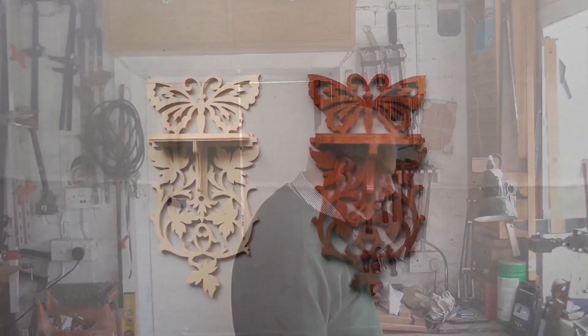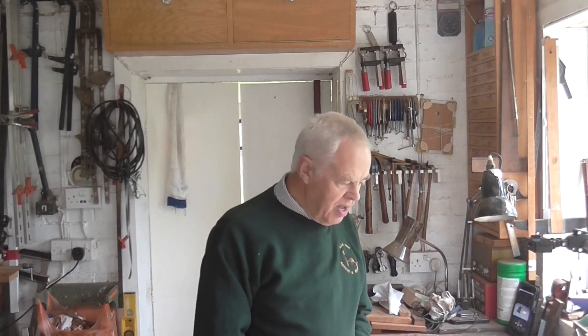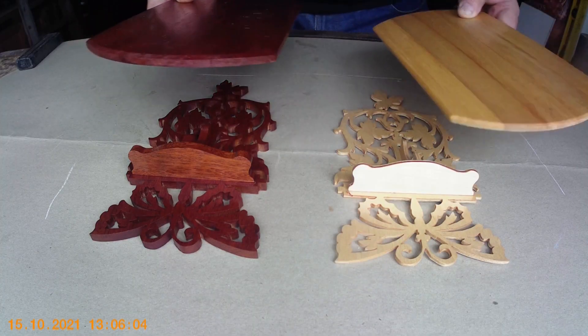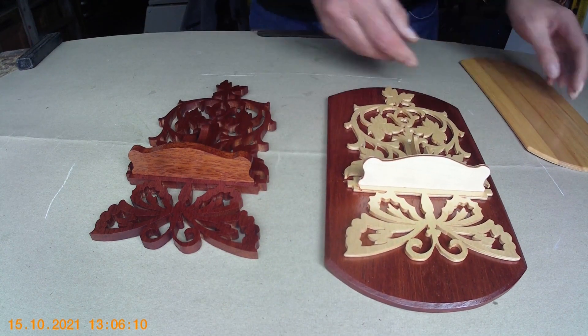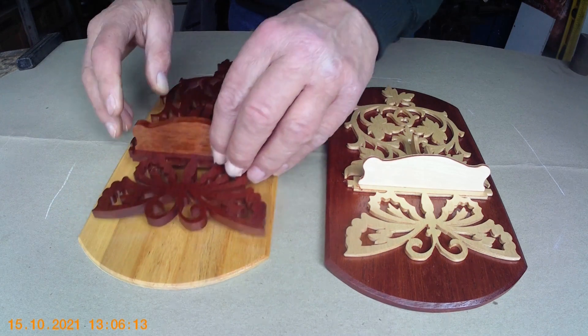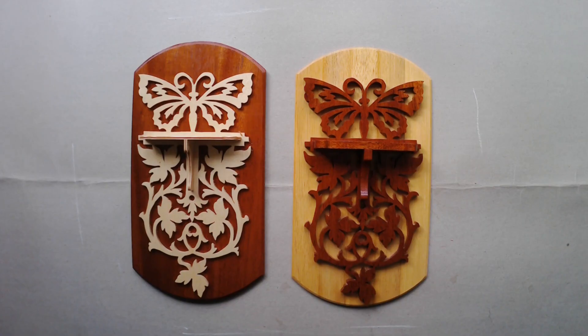The lacquer is easy to get into the nooks and crannies and it does bring out the colour of the wood, making it slightly darker. So we've got the dark wood one and the light wood one. I often like to see a backing on my fretwork — it looks a bit odd without one. I've made two back plates; obviously the dark wood one will go behind the light one and vice versa. I think they look nicer with the backing and it's also easier to display them on the wall.